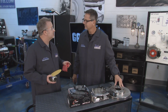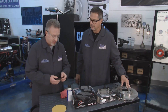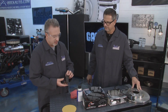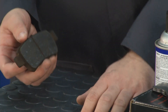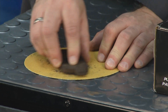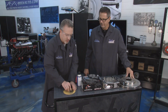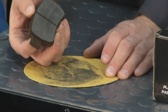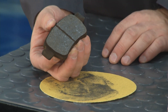A complaint we get a lot is brake squeal and noises coming from the brakes, and it's usually because they're dirty. I pulled this pad off - it probably should be replaced, but for demonstration we'll show you how to clean them up. You can see the shiny surface on one side. The simple solution is to grab some sandpaper, put it on a flat surface, and start to rub. You can see the dirt, grime, brake dust, and road debris coming right off.